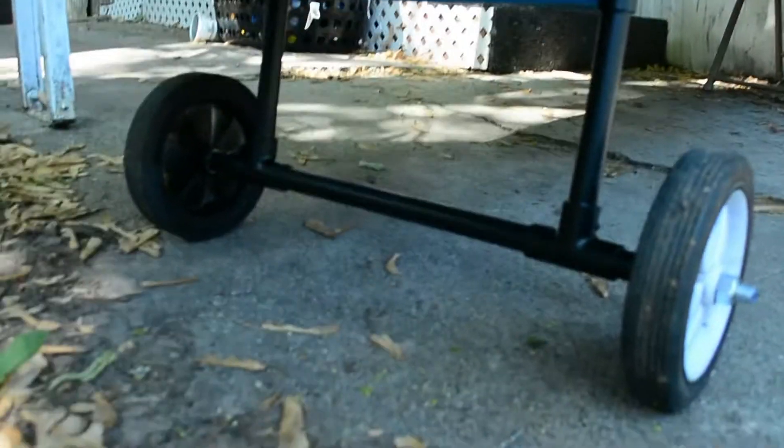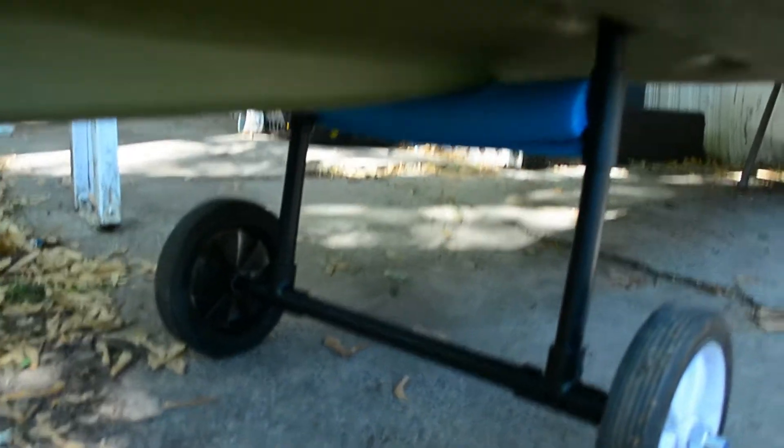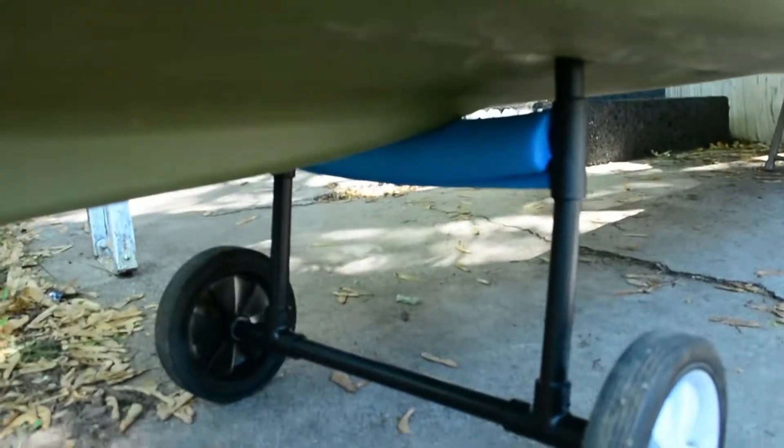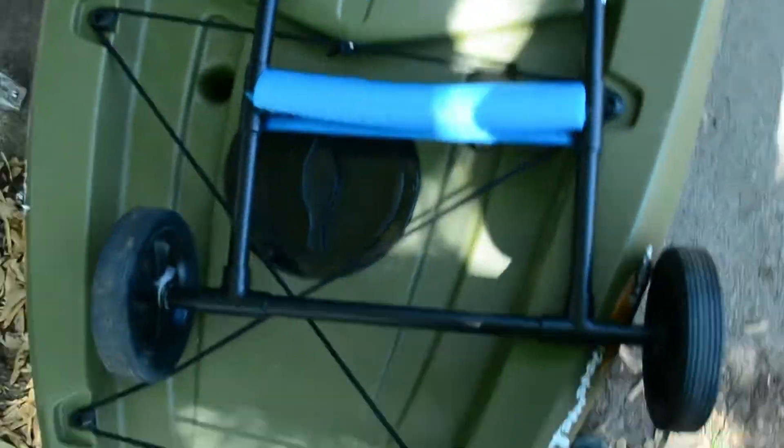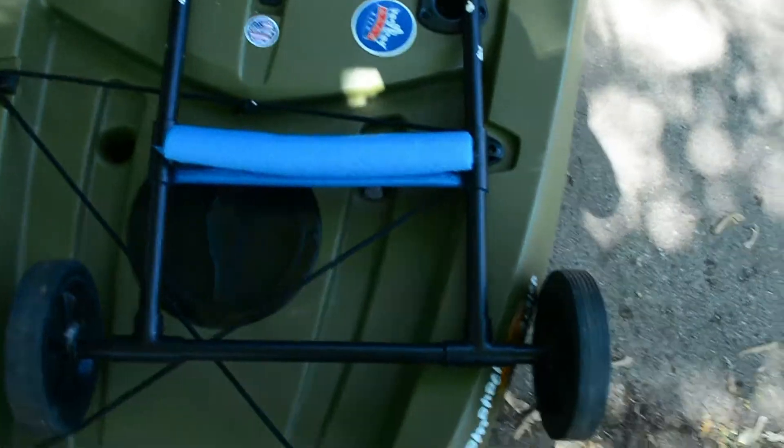So I built a kayak cart out of PVC piping — came out pretty freaking legit. I'm sure you guys can see it right now. Check it out — it should probably be easier if I lift it up. Yeah, so I made this nice little kayak cart out of PVC piping.